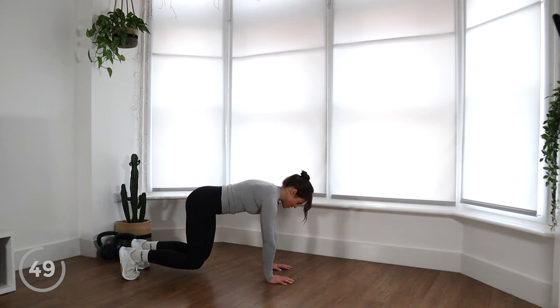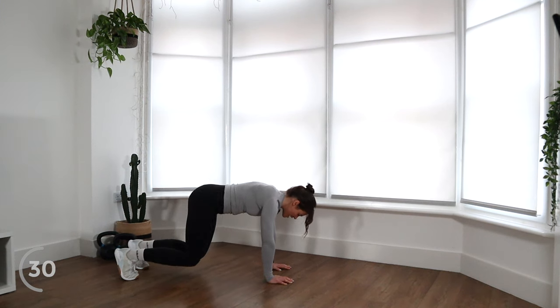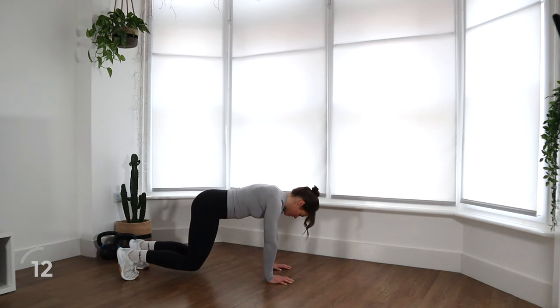Really push up and protract your scapulas — push those shoulder blades apart. Be nice and active in this movement, just nice and strong. We're halfway there already — it goes really, really quickly. Just check your knees and make sure they're not coming up too high. This is a challenging movement even though it looks super easy. Control your breathing — nice deep breath in and out.